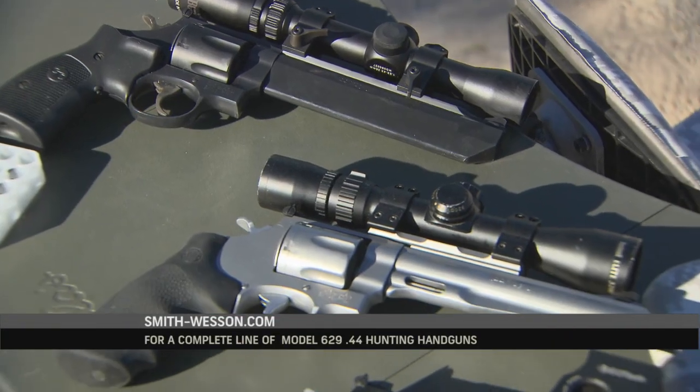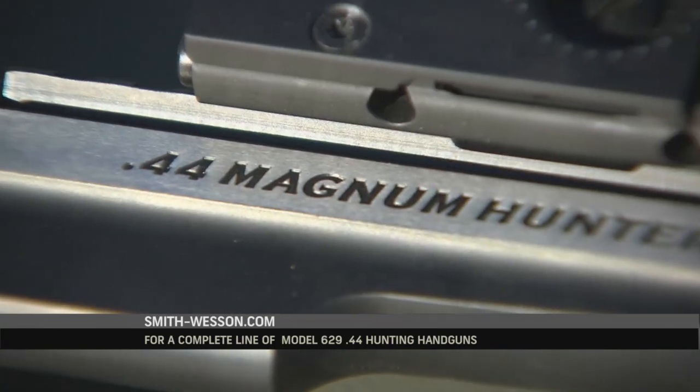For any of the products you've seen used on today's show, visit smith-wesson.com.